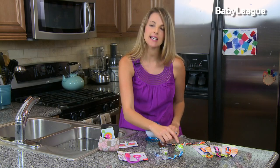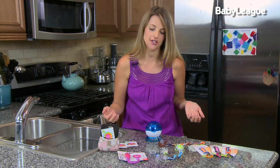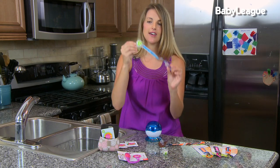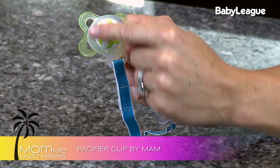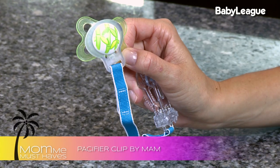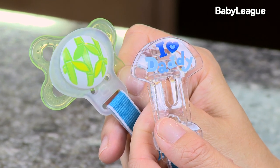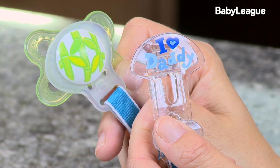If you're using a MAM pacifier, one thing you want to know is that it doesn't have a little handle, so it's a little bit harder to attach to. MAM solved that problem by making their own innovative clips - these actually go around the front portion of the pacifier and attach to baby. This one has a cute little design on it saying 'I Love Daddy,' and you can find all sorts of fun, cute designs that best fit your personality and your baby.